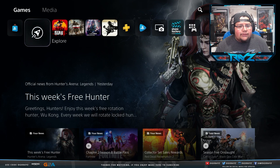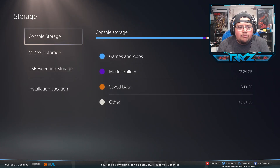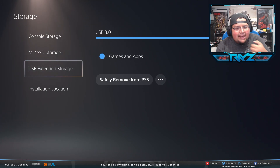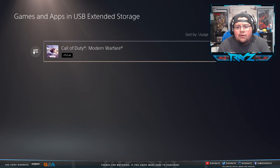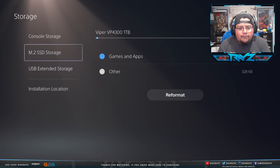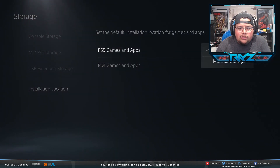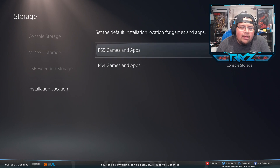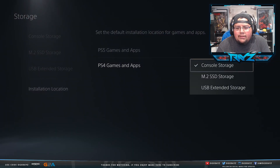In Storage settings you can now see console storage, M.2 SSD storage, and USB storage — I keep my PS4 games on the USB. Under Install Location, you can set PS5 games to install to the M.2 SSD and PS4 games to stay on USB. I'm going to set PS5 games to install to the M.2 SSD going forward.